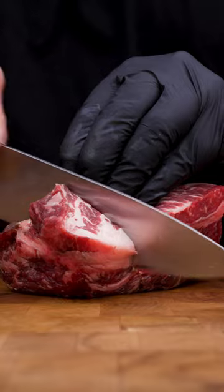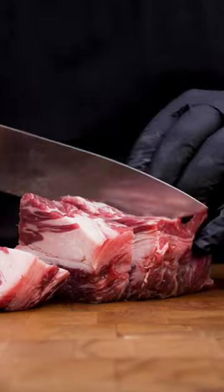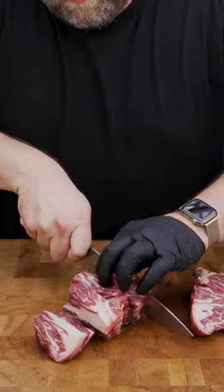This is part of the chuck roast that we're going to use to grind. We're going to cube this and put it in a freezer for 20 minutes so that everything stays nice and cold. Otherwise, the fat can smear when you're grinding it and it's going to make a weird texture burger.